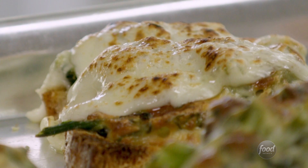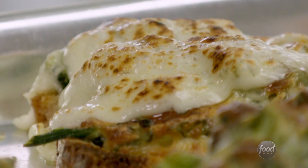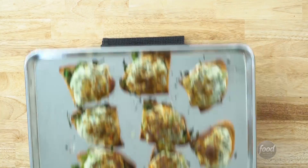And now for the cheese. Run this under the broiler for a couple minutes until it's melty, bubbly, and brown. You want to keep a close eye on it though, because broilers vary widely in how fast they cook things.